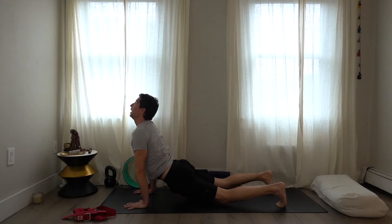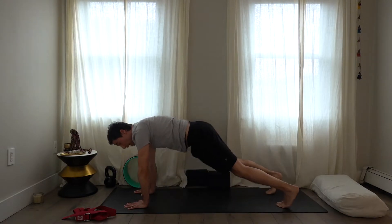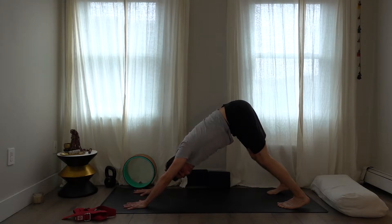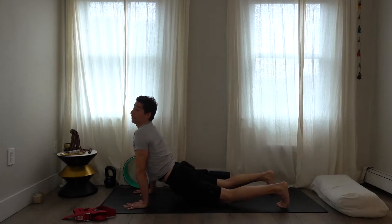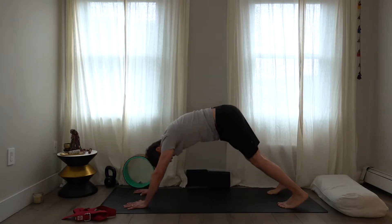In up dog, engage the abdomen and ribs with a bit of tension in the glutes — it shouldn't hurt, though it may initially as part of your process. Pull back into down dog. There are literally thousands of different ways to back bend — it doesn't have to be this. Pull back into down dog, then walk the feet forward to the middle of your mat.